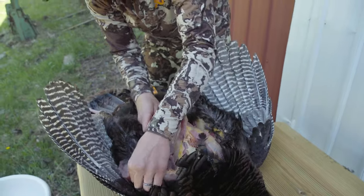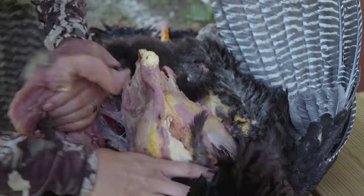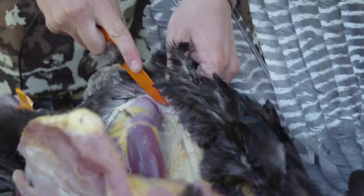A lot of it you can just kind of pull — it starts to pull away and you see where you just need to cut at the connective tissue. Then you've got your two breasts out.